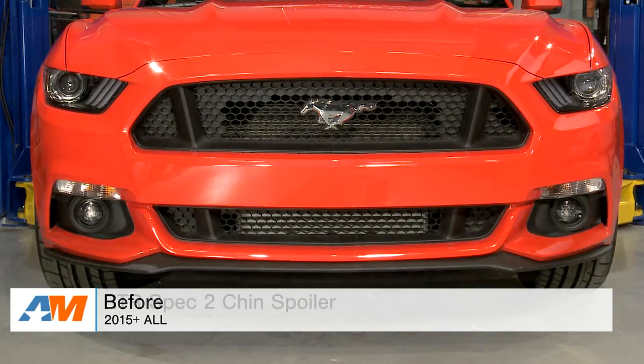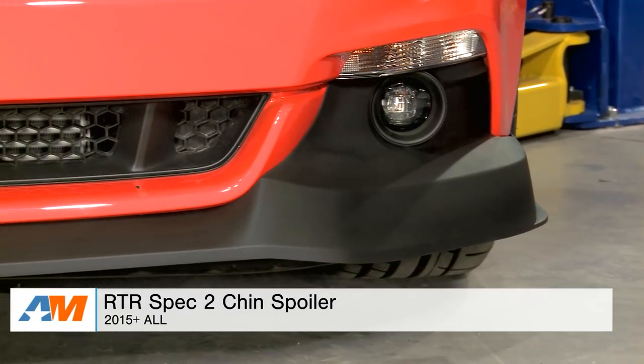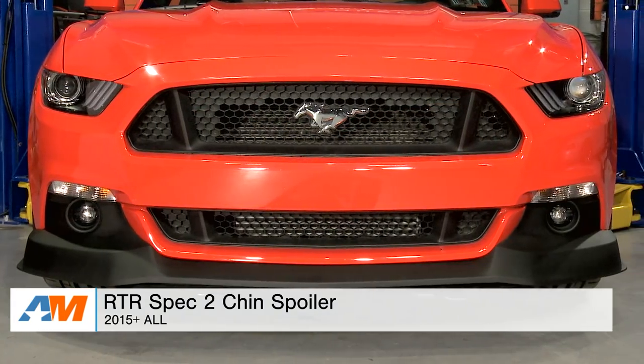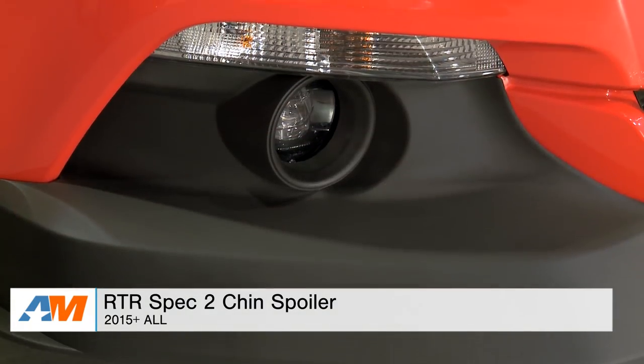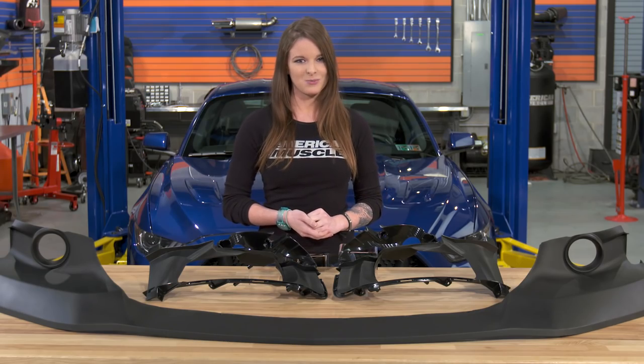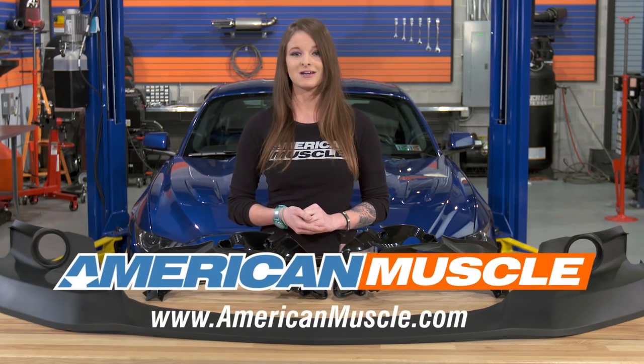Wrapping things up here with the RTR Spec 2 spoiler — this is an aggressive, different type of chin spoiler for those of you out there that are looking for a statement piece. It's made from a TPO injection molded material, it's lightweight and it's durable. As always, you can check it out more online right here at americanmuscle.com.